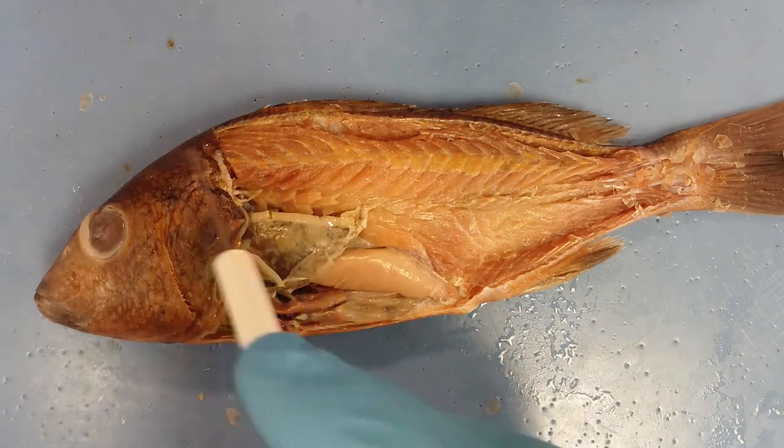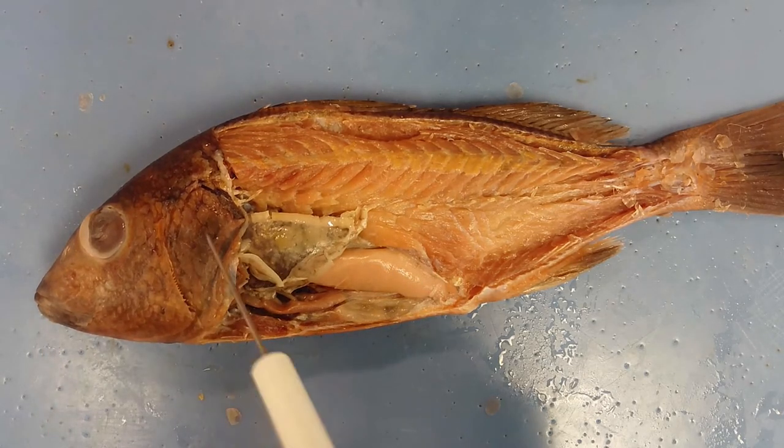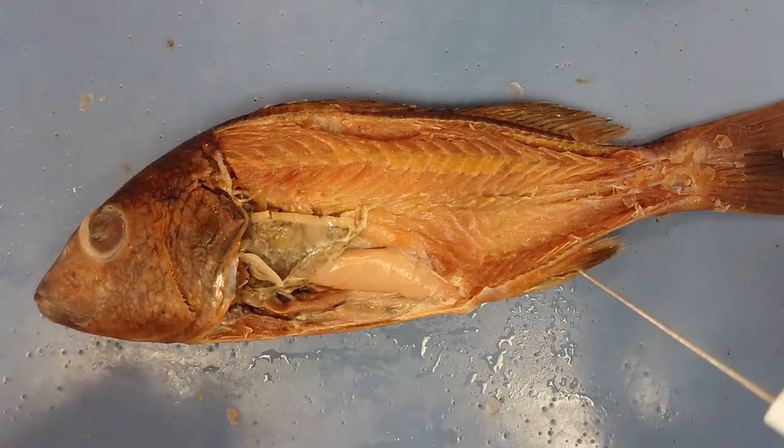There is a lot of muscle in the rest of the head, underneath the chin, in order to control the movement of the jaw and the pharyngeal teeth.